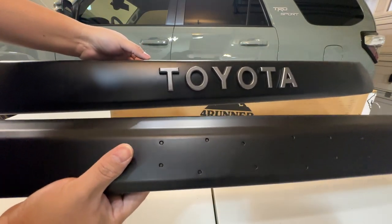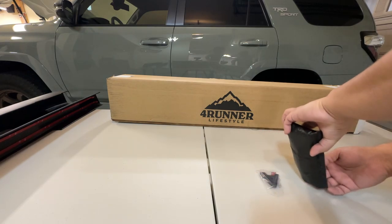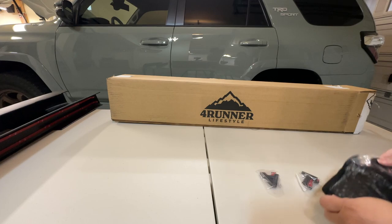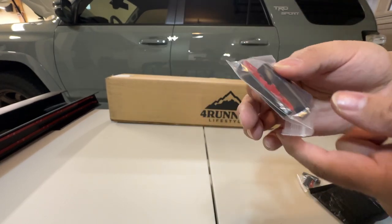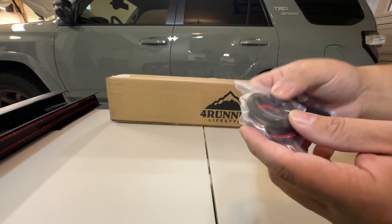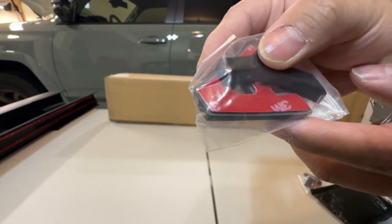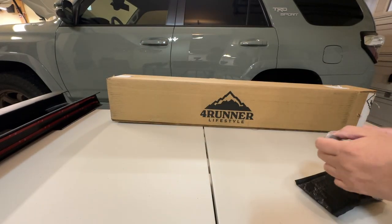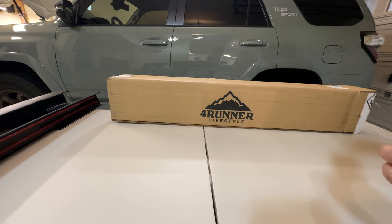This will look good on the 4Runner Limited and TRD Sport. As for the Toyota letters, like the others, they have nipples that sit in the holes. The quality looks nice and they use real 3M tape. Since it's a little cold out, I'm going to warm up the tape with a heat gun — just be careful not to melt the plastic, just enough to warm the adhesive.